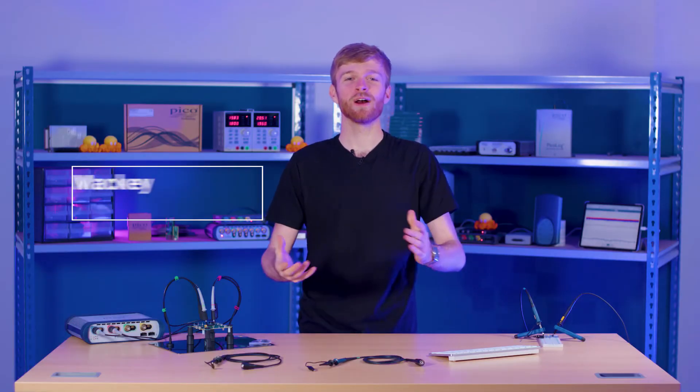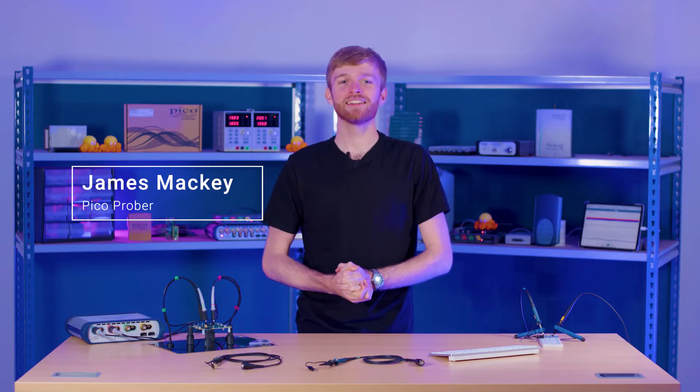Hi, I'm James Mackey and welcome to your monthly top tip to bring you into the world of PicoScopes. In this month's episode we're going to be pondering through some PicoScope passive probe pointers to enable you to pick up your probes and use them productively. After this episode make sure to comment any test and measurement topics you want to cover in another episode of PicoByte.